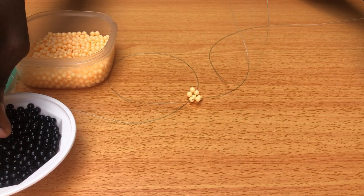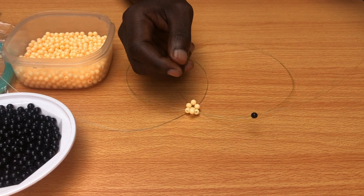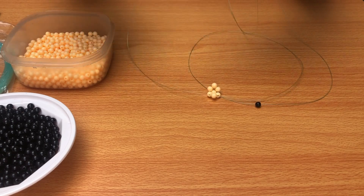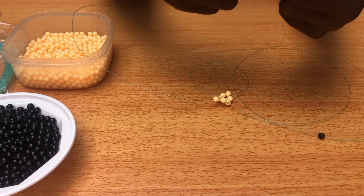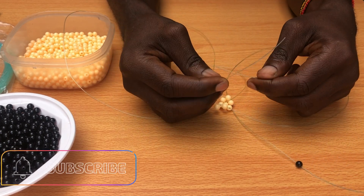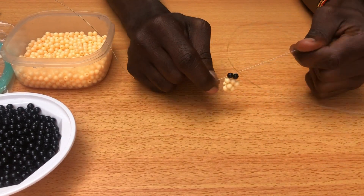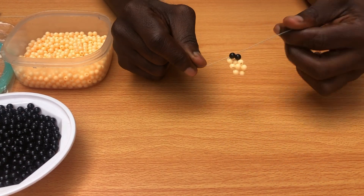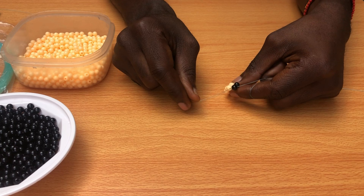Now you're going to have two black beads. Put one black bead on the left-hand side of the string, then bring the other black bead on the right-hand side. Get your second black bead — it's the one you tie with. Then you pull. After pulling, you're going to again have two cream beads, then tie with one black bead.